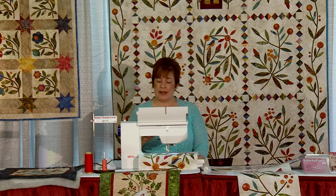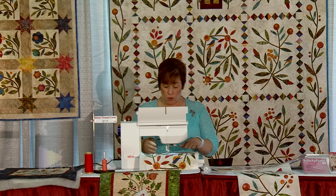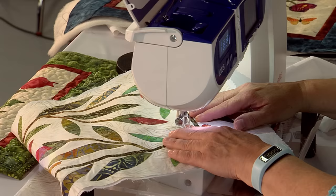This little foot here is an open-toed appliqué foot that lets you see where you're going. That's very important — if you can't see where you're going when doing appliqué, it's a problem. So get an open-toed foot. To do the free motion machine appliqué, we're going to change this foot to a quilting darning foot. Instead of quilting, we're going to do free motion machine appliqué, which makes it very fast. We're going to change it over to a straight stitch — stitch length doesn't matter when you have a quilting darning foot.